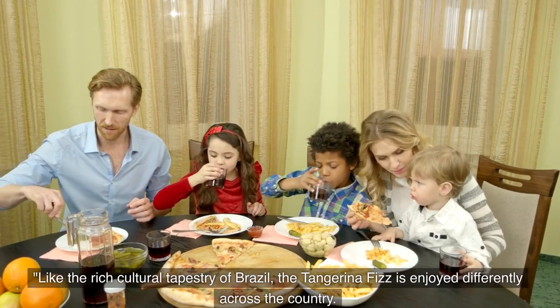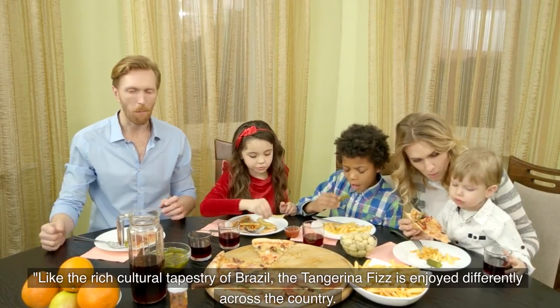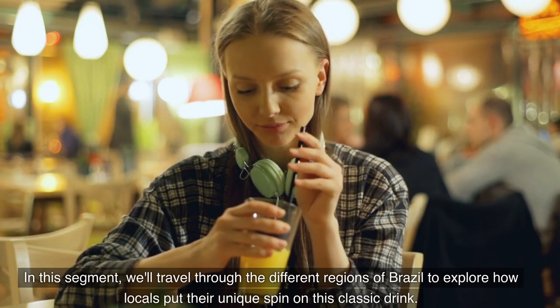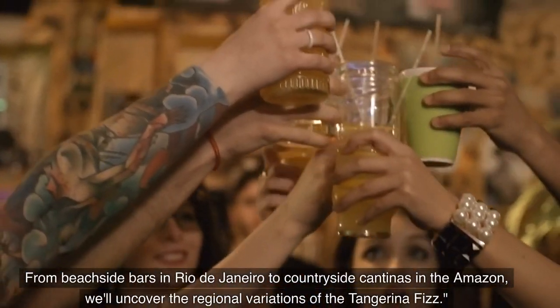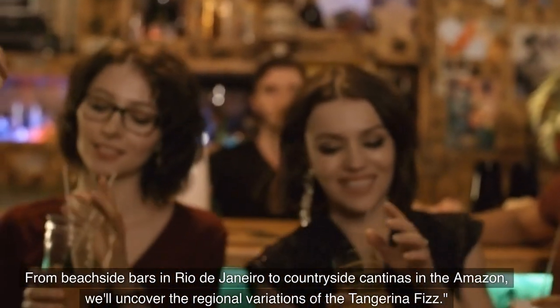Like the rich cultural tapestry of Brazil, the Tangerina Fizz is enjoyed differently across the country. We'll travel through the different regions of Brazil to explore how locals put their unique spin on this classic drink — from beachside bars in Rio de Janeiro to countryside cantinas in the Amazon — uncovering the regional variations of the Tangerina Fizz.